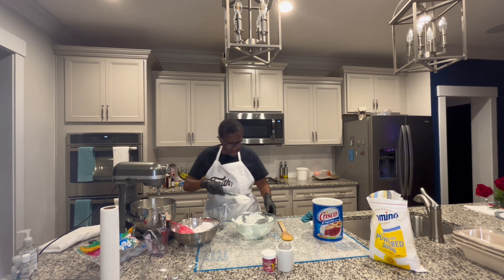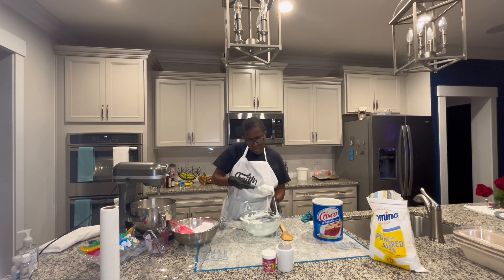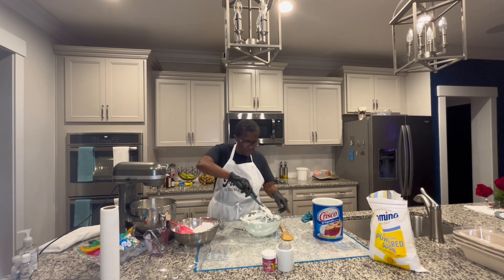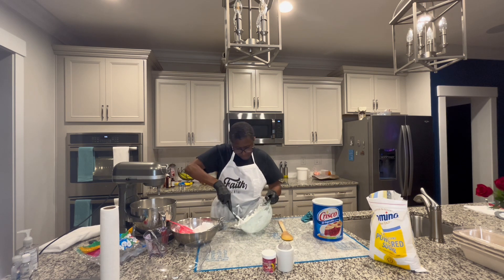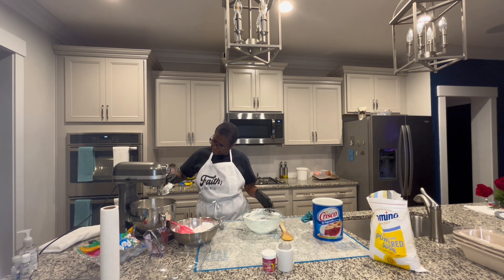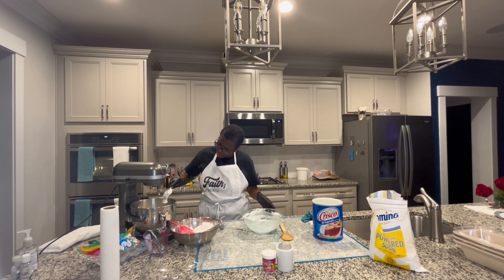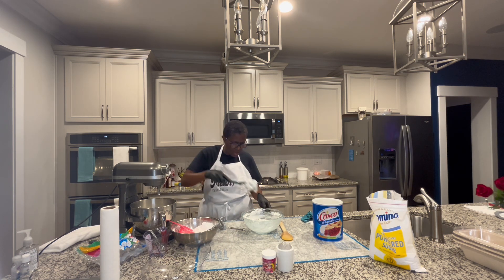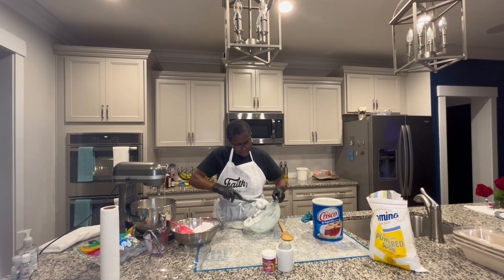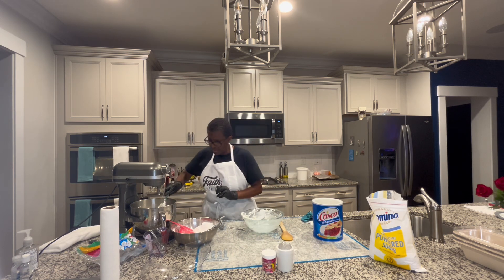The store-bought fondant — it doesn't taste that good. They have to put additives in it so it has a good shelf life. So we're going to get this in the bowl, get everything all mixed in. I'm trying to get every little drop out of this bowl.